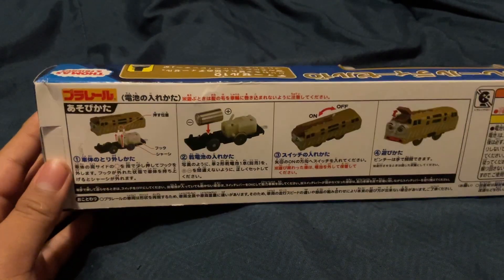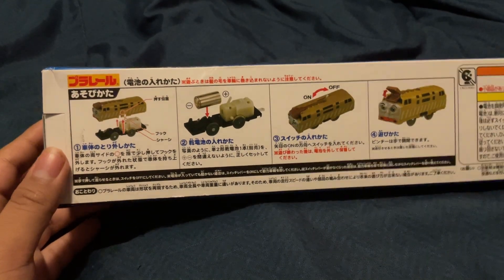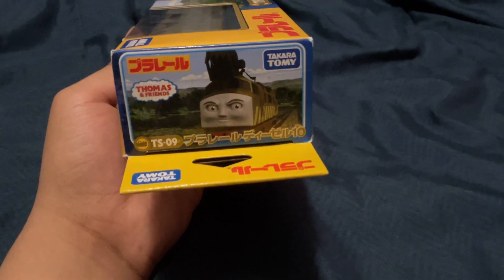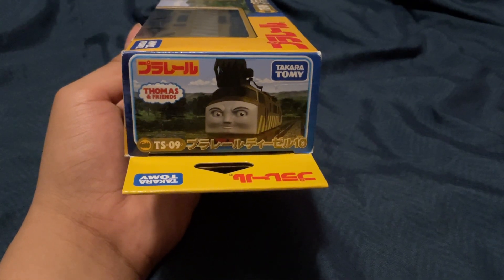Let's see the other side. There he is. All right, let's open him up. I'm quite excited to open him up. This time I actually got it repaired and I actually know how to take it out.